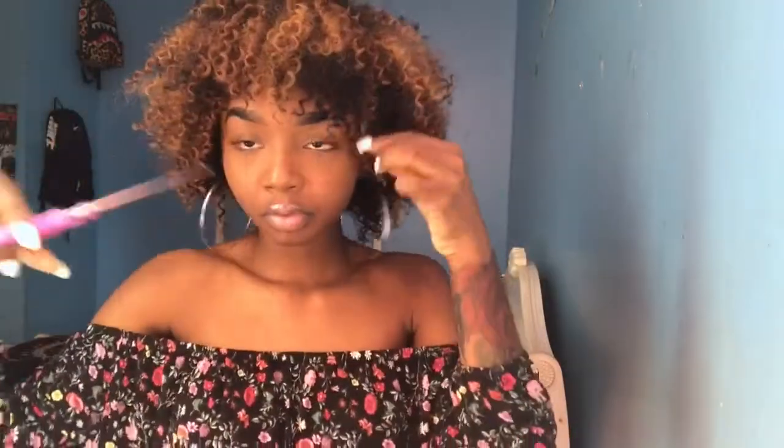The key to cutting and styling these curly wigs is that you want to cut and style it to frame your face. So I'm gonna cut the front, and on the bottom I'm gonna cut it shorter.